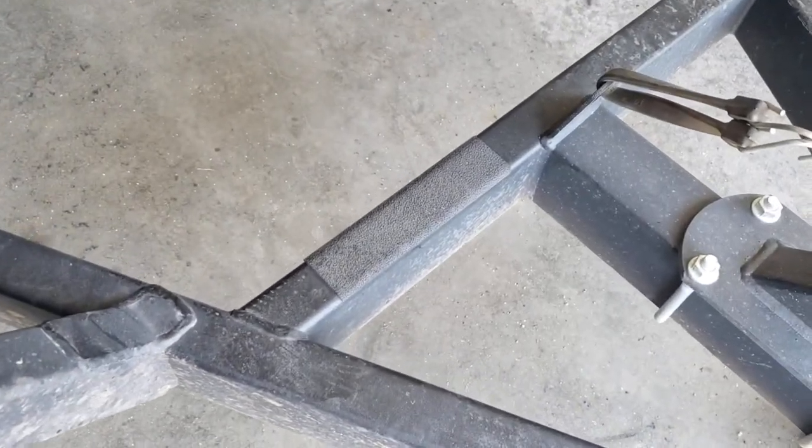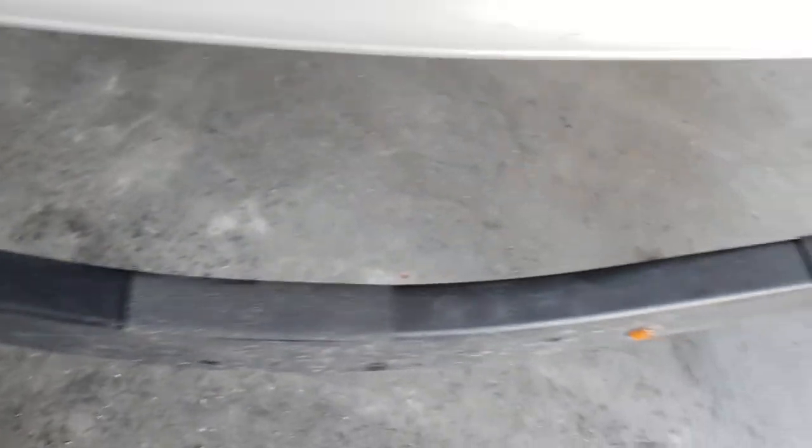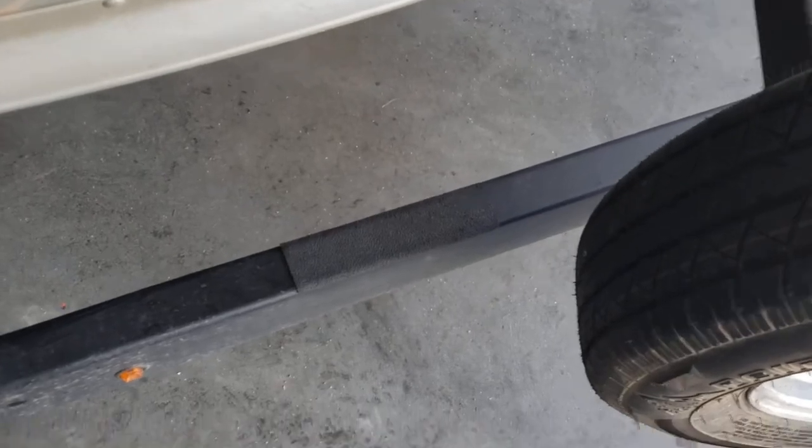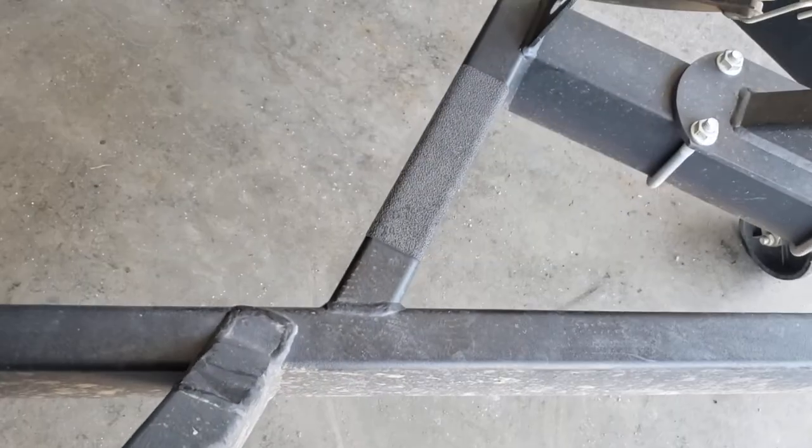I've also got these traction slicks on the trailer. I believe they're made by Gator Skins. They're waterproof with super sticky adhesive — you just slap them on and they don't come off. Then you can walk on the trailer without worrying about slipping and falling into the lake.